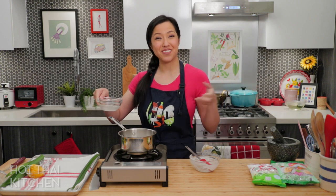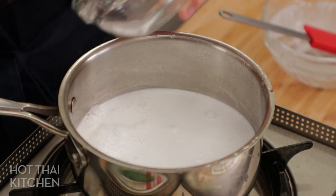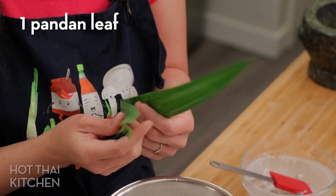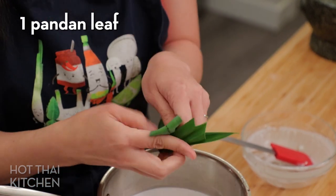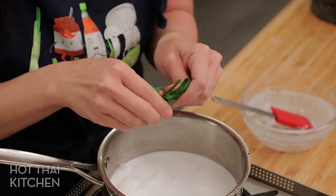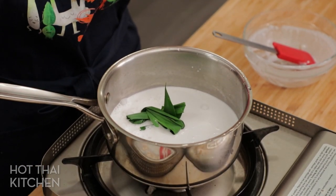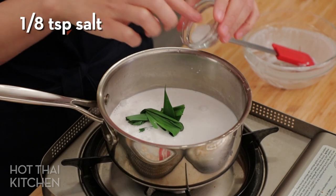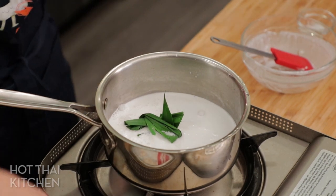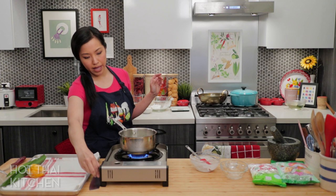Since we already have coconut water for the syrup, we'll use it here too — never hurts to add more flavor. We're also going to flavor the coconut milk with pandan leaves, tying them into a knot the same way as before. I'll add just a little bit of salt, which is always needed in a Thai dessert to balance the sweetness. Then simmer for about five minutes to infuse the pandan, keeping the lid on to retain the liquid.